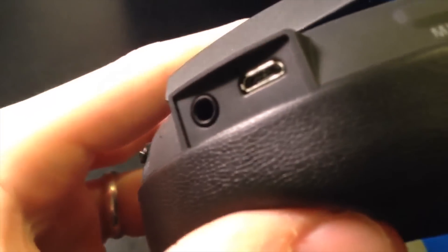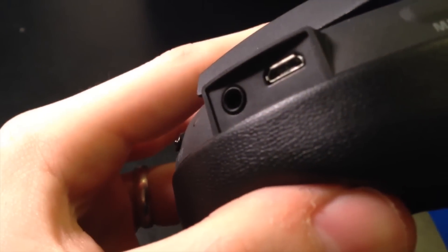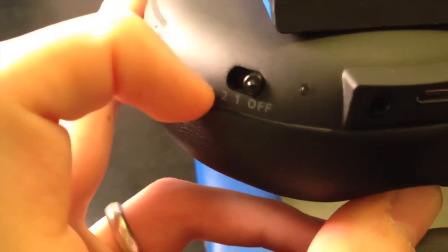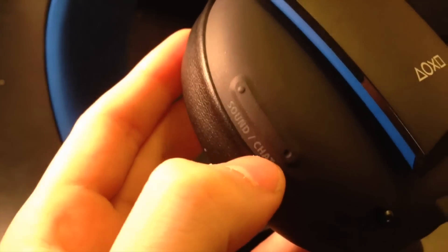You've got the mute button right there. Underneath it is where the micro USB goes to charge it. And you've got the headphone jack right next to it. This is your on/off switch with the 1 and 2 — those are just preset equalizers that you can download through the PlayStation Store. And this is the sound and chat volume rocker, so you turn it up if you want more in-game volume as opposed to player chat volume.